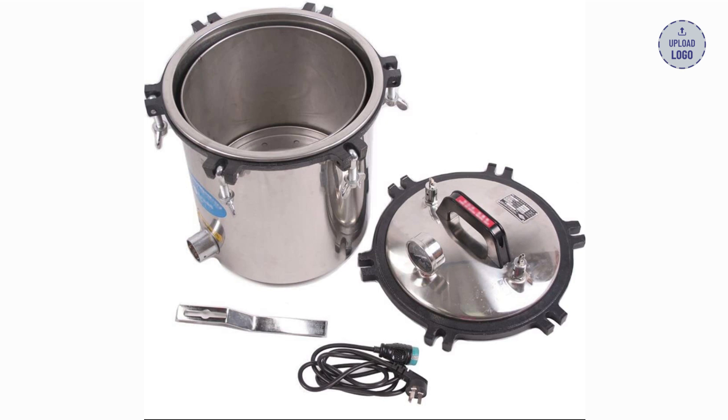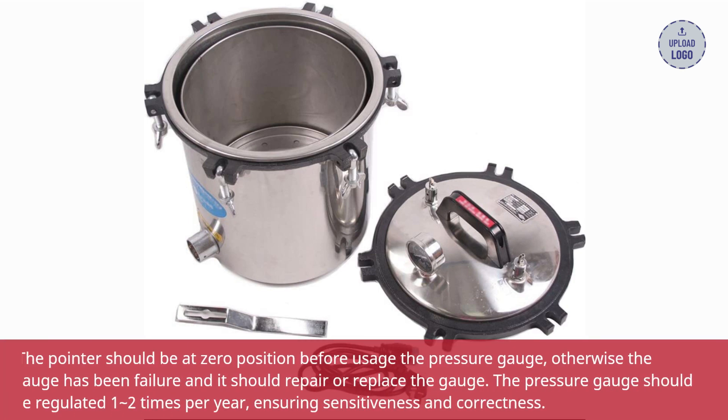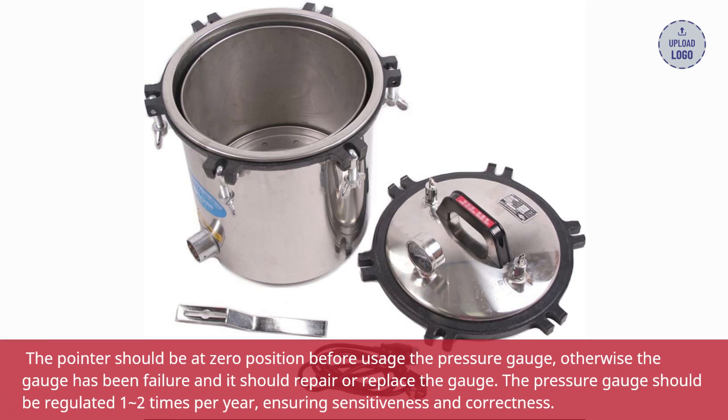The pointer should be at zero position before usage on the pressure gauge. Otherwise the gauge has failed and should be repaired or replaced. The pressure gauge should be calibrated one to two times per year, ensuring sensitiveness and correctness.